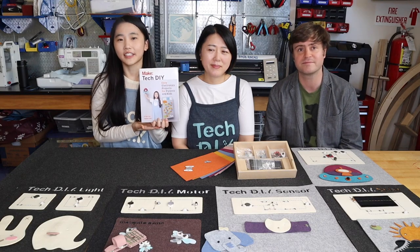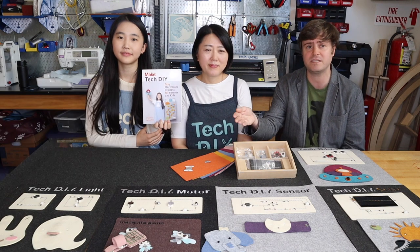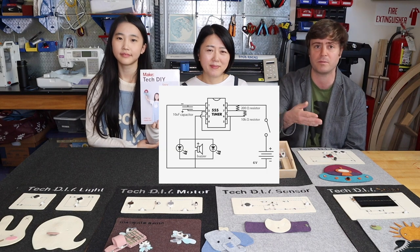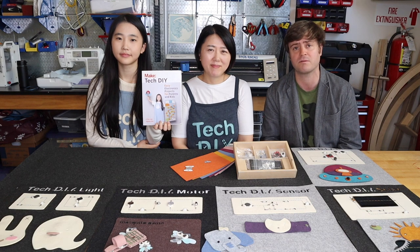This book includes nine of our whimsical projects. These projects start simple with LED circuits, but they get increasingly more challenging as you learn how to use motors, sensors, integrated circuits, and solar power. Along the way, you're learning the science and concepts around these circuits.